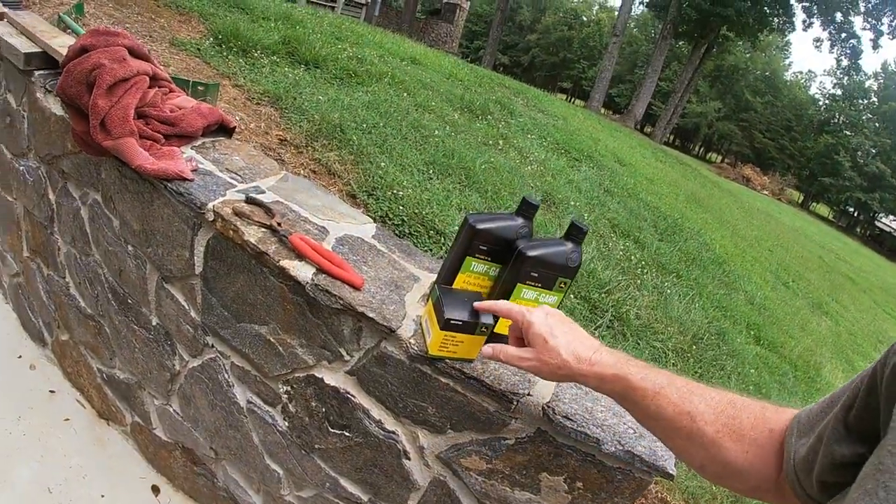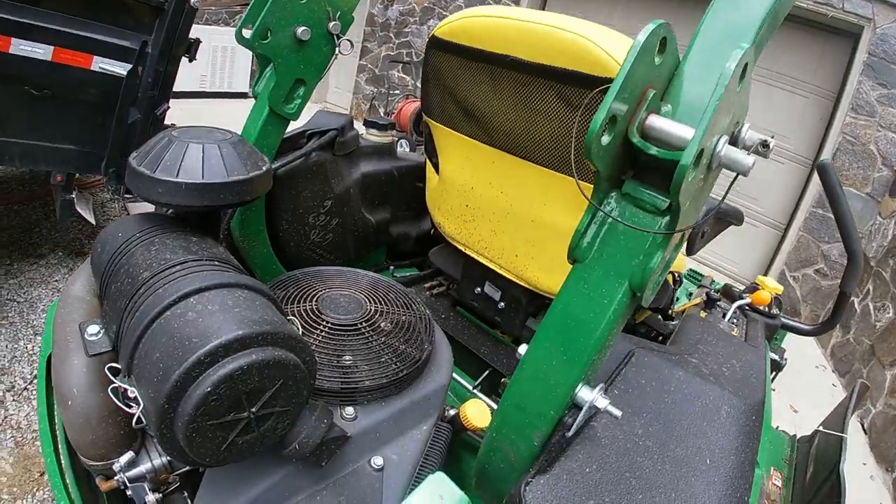Now that the oil has drained, the next thing is to do the oil filter. This is probably the messiest part of the job because the filter is on the side of the engine. John Deere does something neat to help reduce the mess, but it's still going to be a little messy, so always have a drop cloth or towel handy. Another great tool to have is an oil filter wrench — ever since I got one it's made life so much easier.